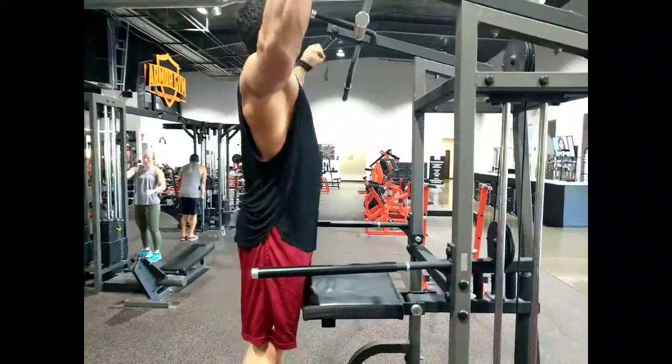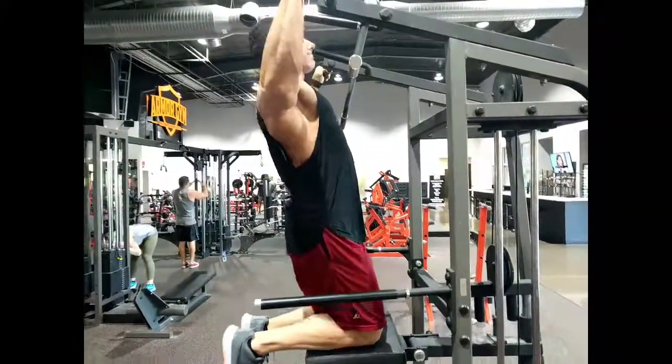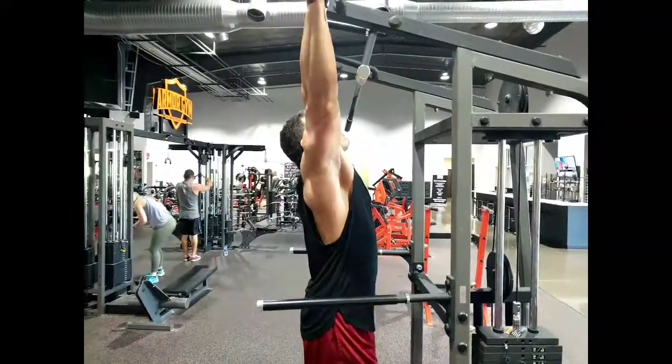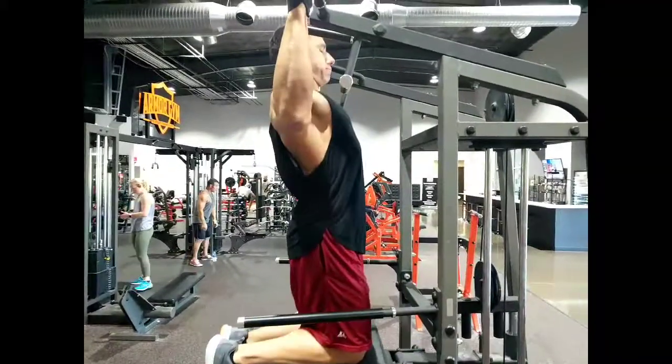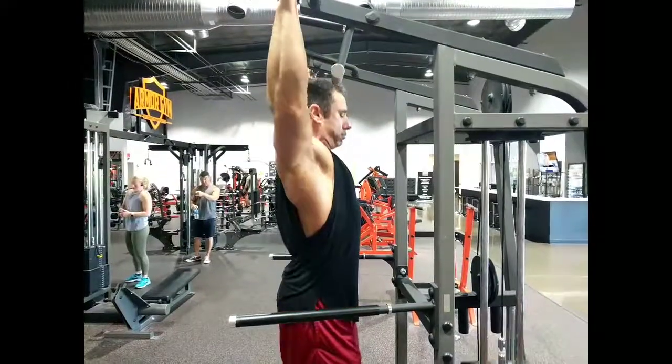Okay, assisted pull-ups. That's right, assisted. You're saying 'dude, I can do regular pull-ups, I don't care' — we're doing assisted pull-ups here. If you found this video, it's likely through one of my workout plans and it's calling for assisted pull-ups, so set your ego aside, throw some weight on the stack, and let's do it.